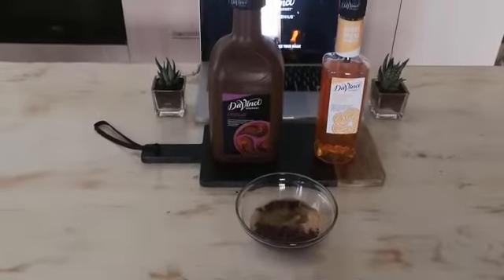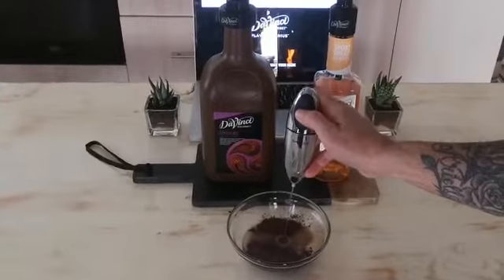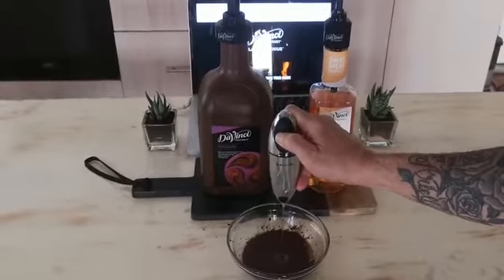To mix this I'm going to be using an electric whisk. You can use an electric hand mixer or a normal whisk. This is going to take roughly about five minutes, so let's start whisking it away until it starts thickening up and becoming silky smooth.